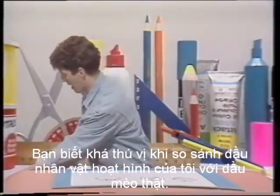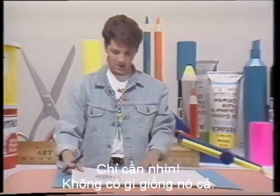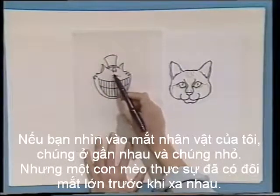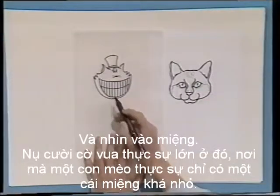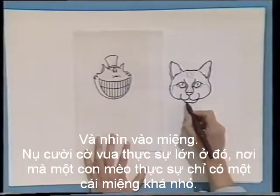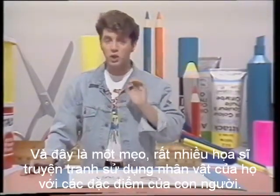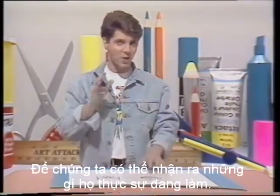It's quite interesting to compare my cartoon character's head with a real cat's head, because look — it's nothing like it. They are so different. If you look at my character's eyes, they're close together and they're small, and yet a real cat has got big eyes far apart. And look at that mouth — really big, cheesy grin there, whereas a real cat has only got quite a small mouth. In fact, my cat is more human-like, and this is a trick a lot of cartoonists use. They make their characters with human features so that we can recognise what they're actually doing.